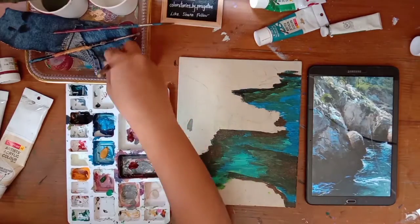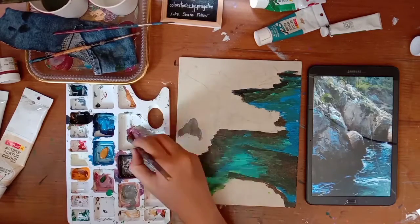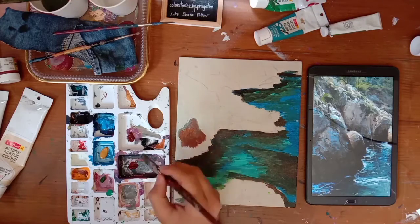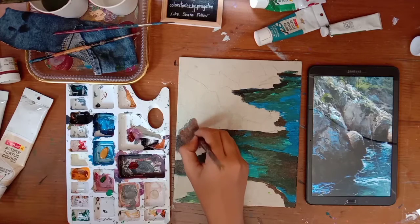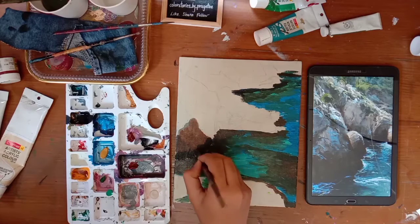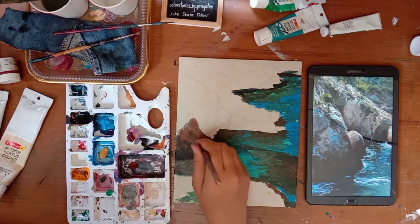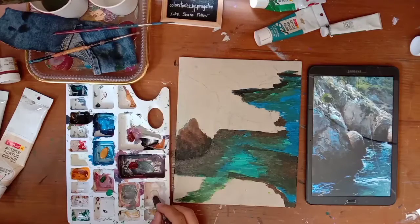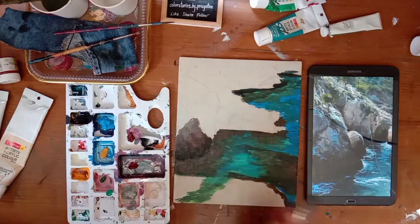Do not worry about how it looks. The best part about this painting is that since it's a nature drawing and we are painting rocks, you do not have to have a perfect shape or perfect proportion. Even if you go a little different from the original picture, it is still going to look beautiful.